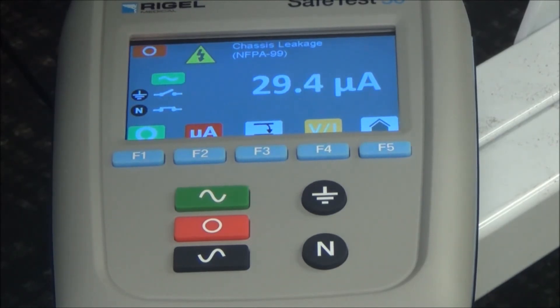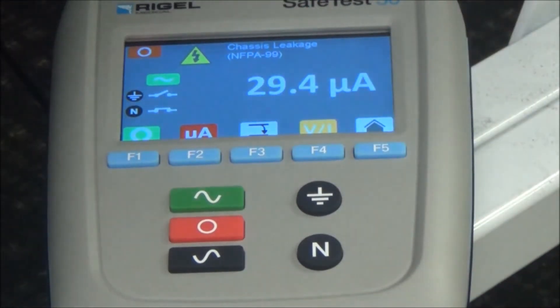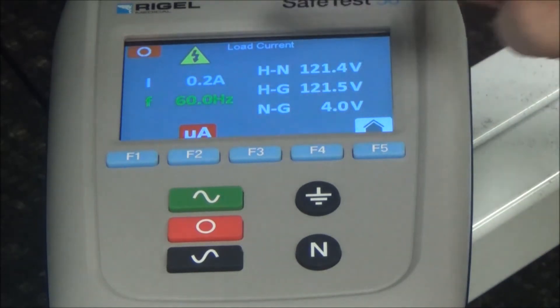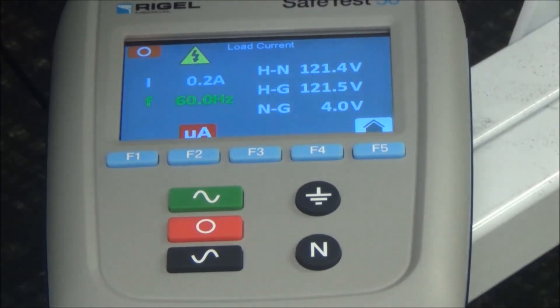The NFPA code also states that these tests need to be conducted with the power switch in both the on and the off conditions. You'll probably want to capture your test results on a form that includes the model and serial number of the device you're testing, the date of the testing, and the individual's name who conducted the test. The F4 VI button is going to show you the current that the bed is pulling and the volts that are going into the SafeTest 50.